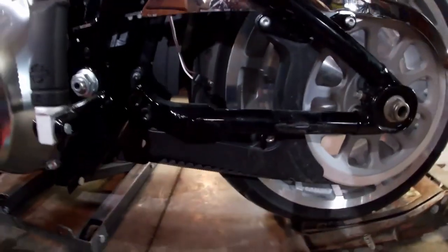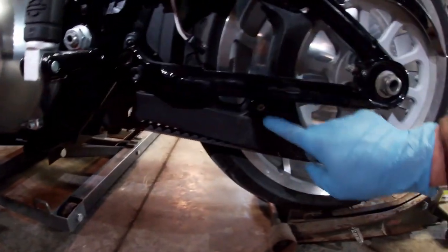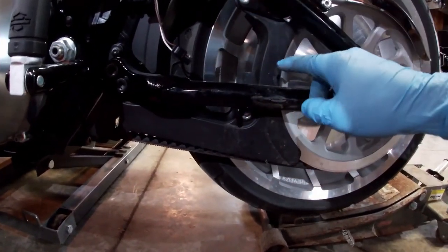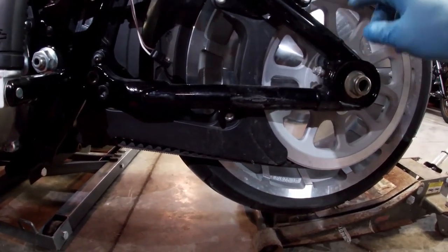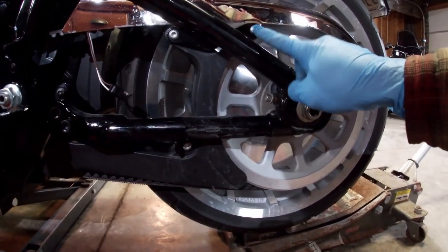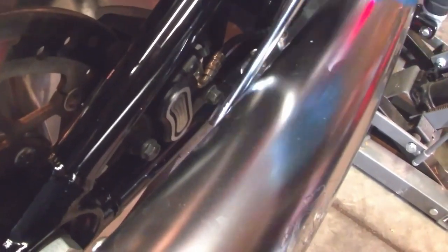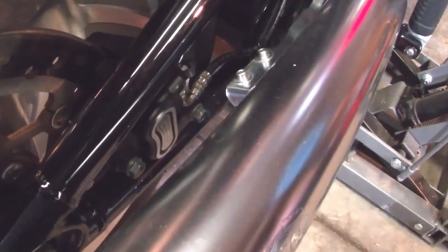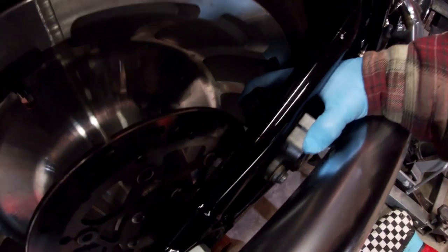First I'll pull the plastic front belt guard off — there's just three fasteners on it, and then the upper belt guard is then held on by just one more fastener. All of those take a T40 Torx. Next, I'll get the rear caliper loose by pulling out two bolts that take a metric M12 socket.